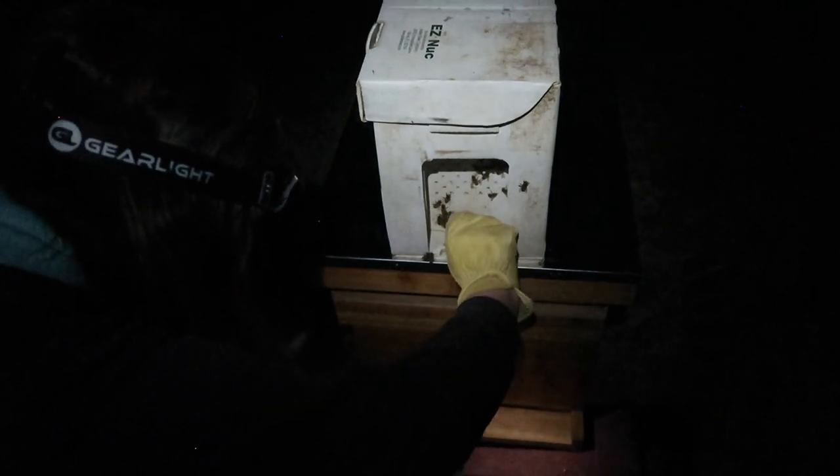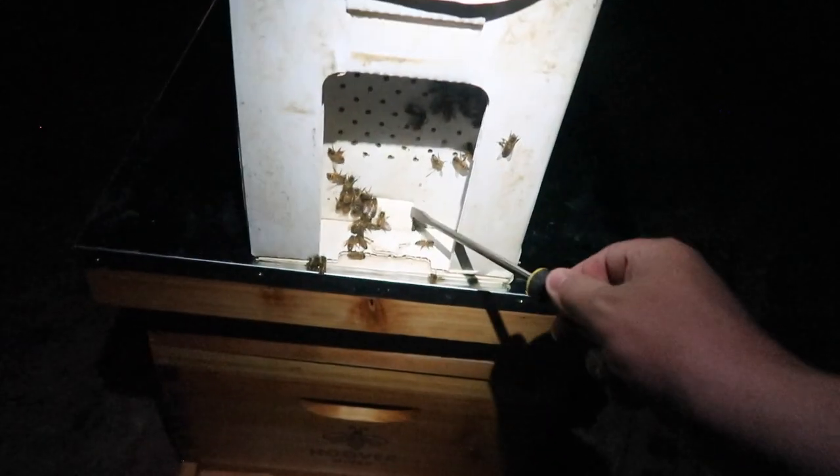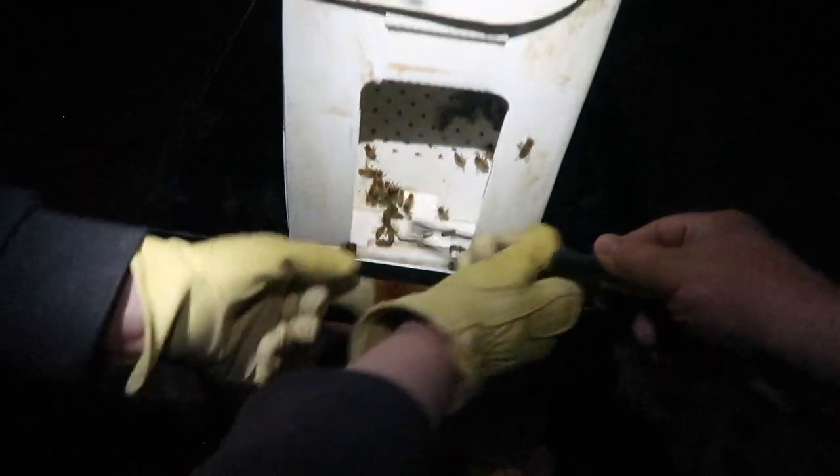Now put that screwdriver in that hole on the side and pop it up — like this. And then pop it up. Oh gosh, they could all start flying out now. Yeah, here they come. Right when the bees started to fly around us I heard one buzzing around my head. We all kind of ran off and the camera battery died. Perfect timing, but I'm heading back up to the hive to see if Jill's gotten stung yet.